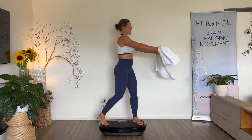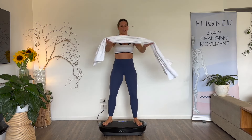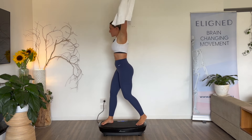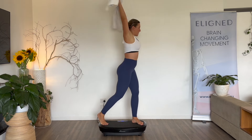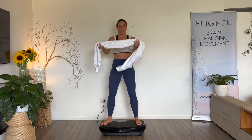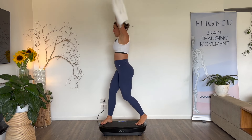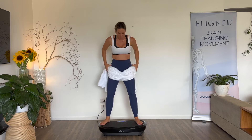Then we go out, side, up — who's feeling it? In, out, side, up. Ribs down. In, out, hold it out, up. Hold it out, hold it out. In, out — one more — side, up. In, out. Beautiful.